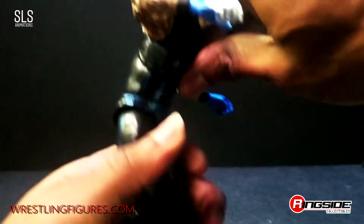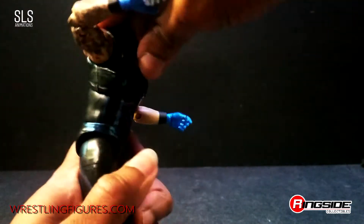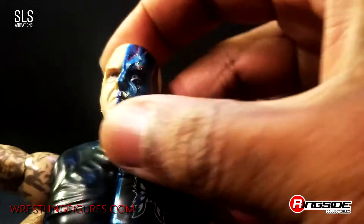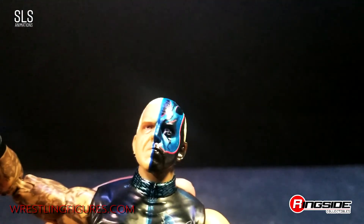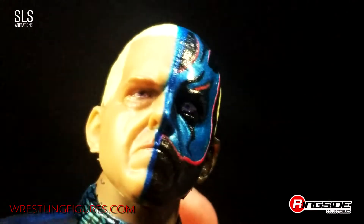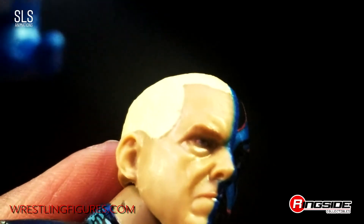Maybe it's because it's brand new out of the pack — I've got to loosen it up. There we go, now we got some articulation — forward and back, side to side motion. Take a look at the head sculpt on him. They even got the bags under his eyes, giving away his age there.